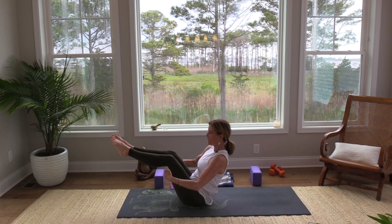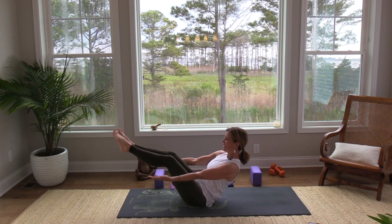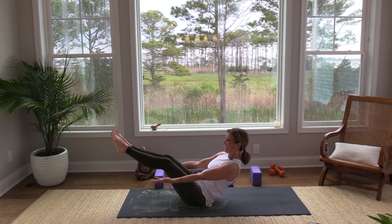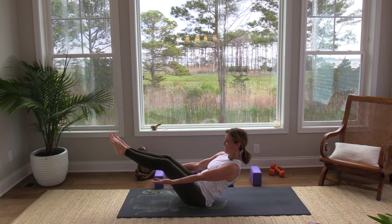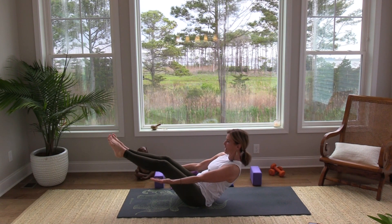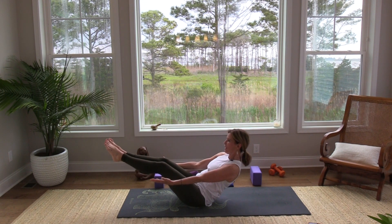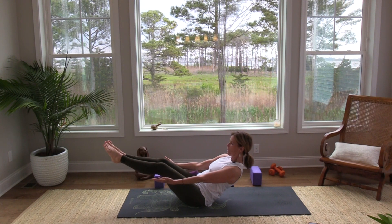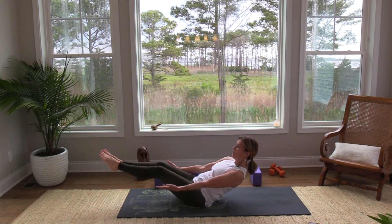You can take your hands underneath your legs, you can extend your legs — find your boat pose. We're going to engage those abs, bring them into the belly. Notice if you're holding your breath — see if you can breathe in and out as normally as possible. Notice if you're clenching your jaw or your neck and see if you can soften a little bit. Let's stay for five, four, three, two, one — lower down as slowly as you can.